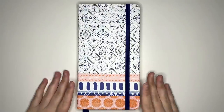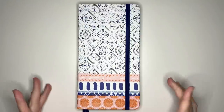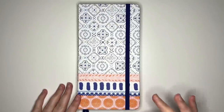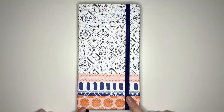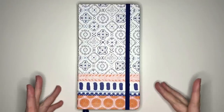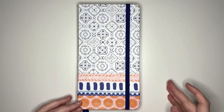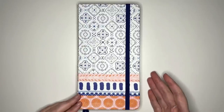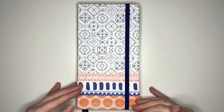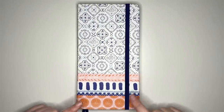If you recently got a traveler's notebook and haven't used one previously, or if you're just looking for some more inspiration for traveler notebook layouts, you've come to the right place. Today we're going to look at 30 different layout ideas for your traveler's notebook. While you can use a traveler's notebook for many different things, today we're mainly focusing on bullet journaling layouts. The notebook we're looking at is from Archer & Olive — use code jashikurrin10 for 10% off.